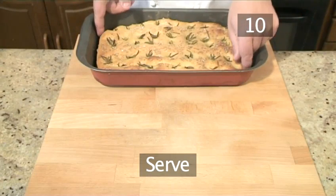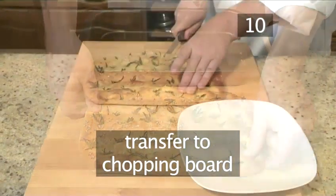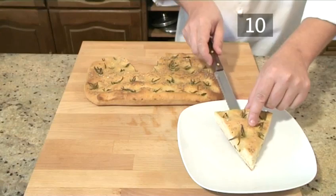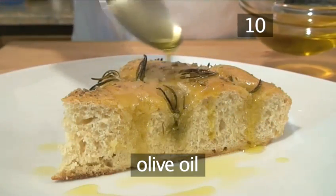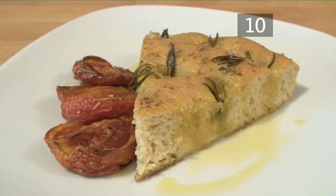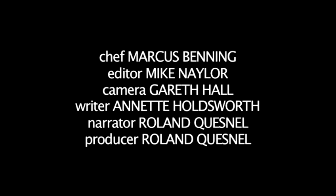Step 10: Serve. When the bread has rested, remove it from the baking tin and transfer it to the chopping board. Slice a generous helping and place on a serving plate. And finally, drizzle some olive oil over the top. Eat it while hot on its own or with roasted tomatoes. Traditional focaccia bread made the VideoJug way. Thank you.